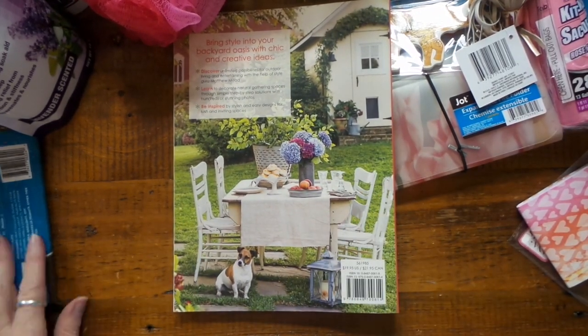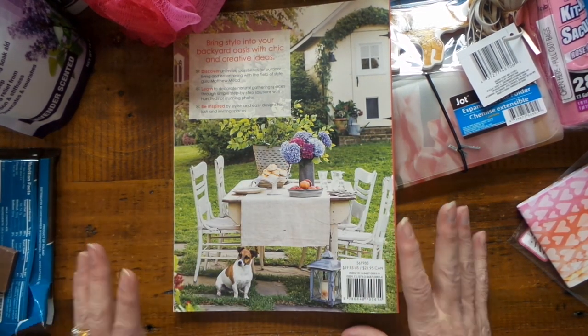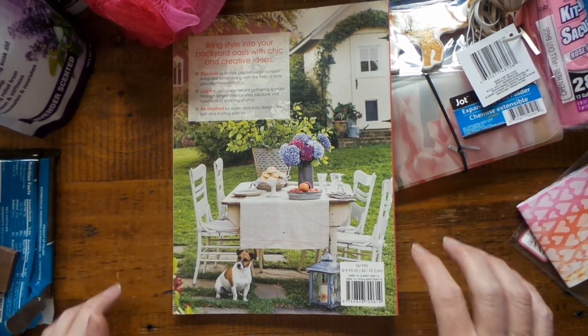So that's my haul — ixnay on the milk chocolate egg — and that's my Dollar Tree haul. Thanks for watching. Bye.